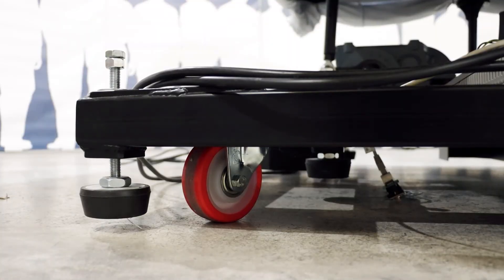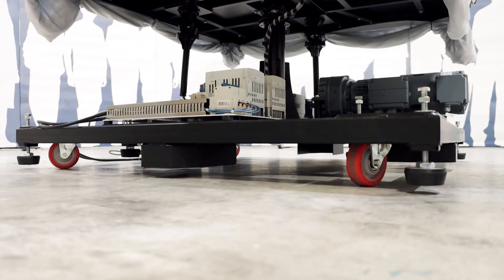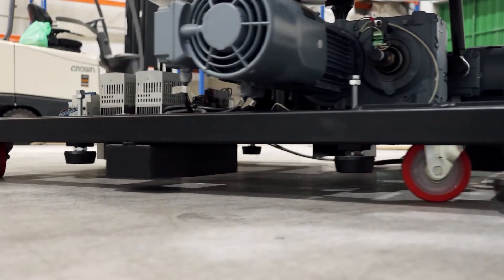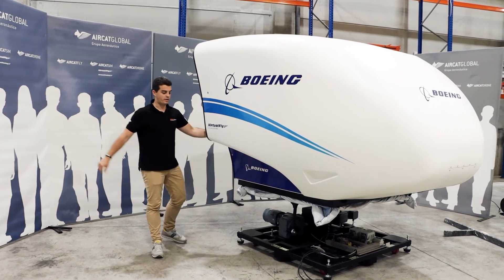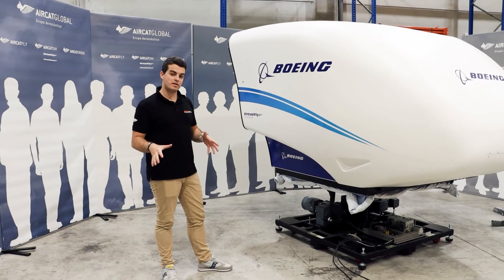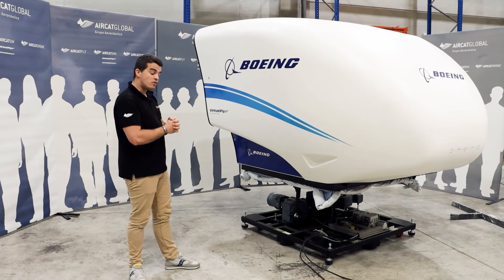One wheel here, another one there, and two more on the back side. Once we have the final position of the flight simulator at your school, center, or even at your home, we are going to level the leveling feet again.